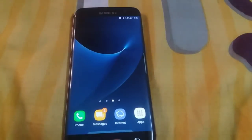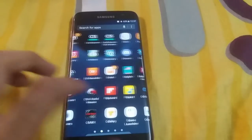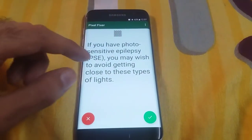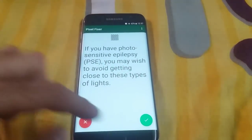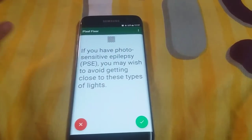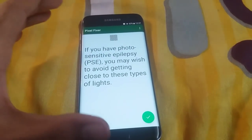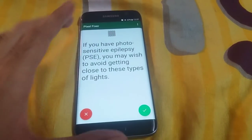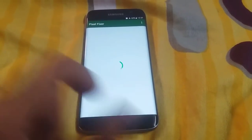Another method you can do is go to a simple app called Pixel Fixer. What it does is it fixes all the mismanagement of your pixels on your display — like this pink line or anything else — it can solve all the pixel issues. You have to run this application for two to three minutes and it will definitely remove all the problems regarding any pixels.